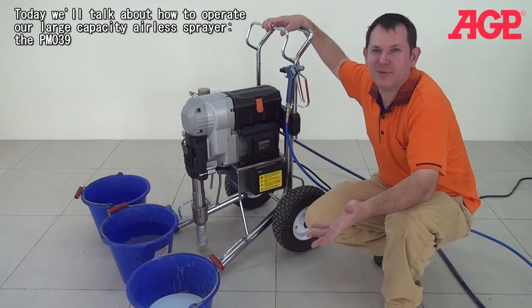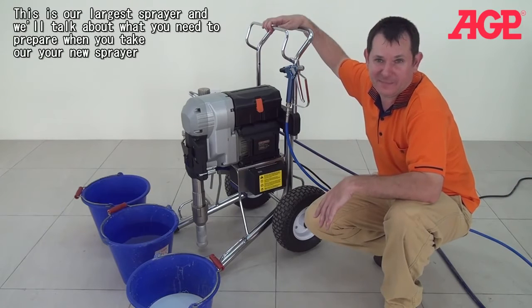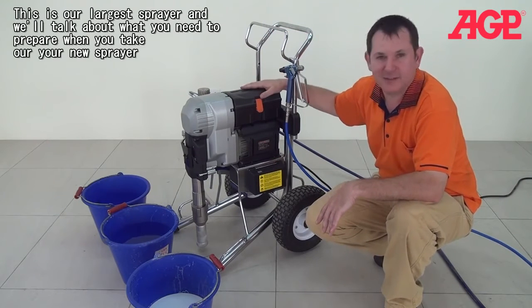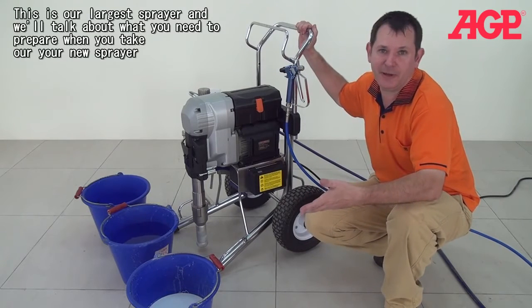Today we're talking about how to operate our large capacity sprayer, the PM039. This is our largest sprayer to date. We're talking about what you need to prepare when you take out your new sprayer.